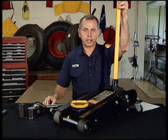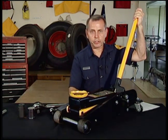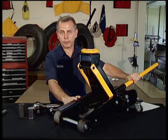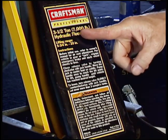Most of you know this jack — it's a floor jack. It works on the same principle as the bottle jack we just saw, except it lays sideways. One thing I want to mention about all these jacks is they have weight limits. Before you put any of these jacks under a vehicle, you need to know the weight of the vehicle and the load capacity of the jack you intend to use. This floor jack has a capacity of 3.5 tons.